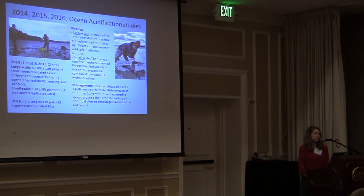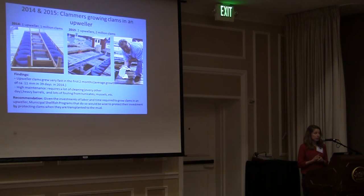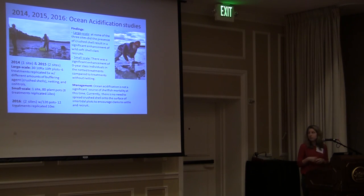In 2014, 2015, and 2016 we did ocean acidification studies using sediment buffering — this is the set of experiments that Dr. Beal will be talking about in the next presentation. Our basic finding is that right now, at least, ocean acidification is not a significant source of shellfish mortality. This means currently there is no need to spread crushed shell on the surface of intertidal plots to encourage clams to settle.